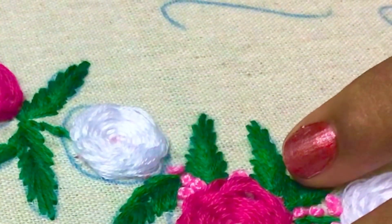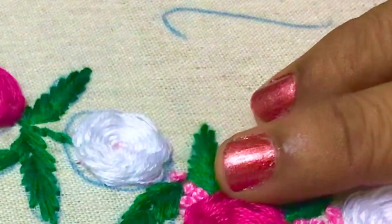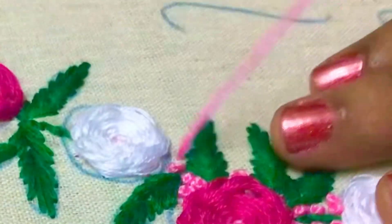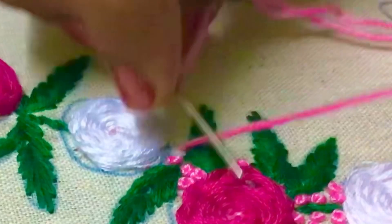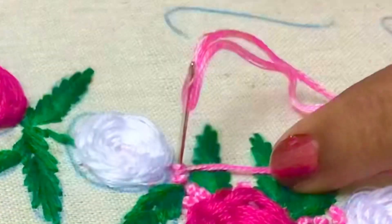Pull the thread below the fabric carefully — the knot we made will stay above the fabric. If you practice this stitch patiently, you can master it very easily and use it regularly in your embroidery patterns.